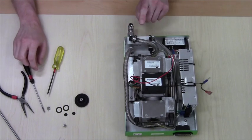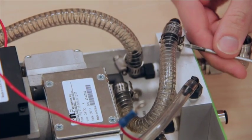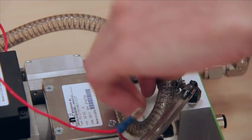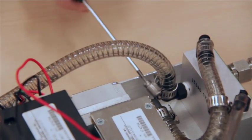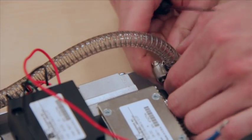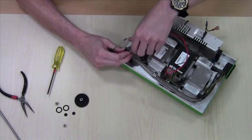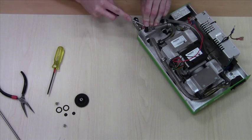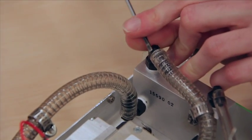Next we'll remove the tubing. Use a flat blade screwdriver to remove the worm drive clamps. At that point these tubes simply pull off. You can use a screwdriver to give them a bit of a push to break the seal first. Just work your way around it.